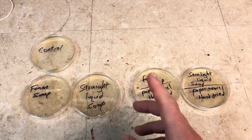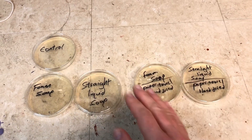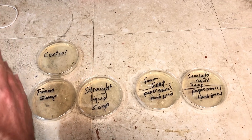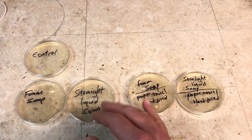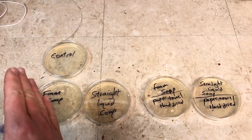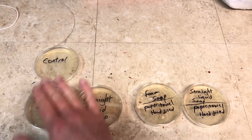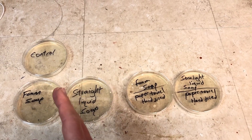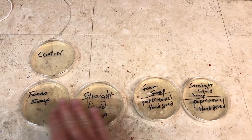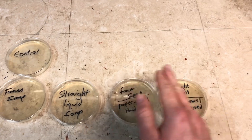Alright, here are all the samples, and I've got to say I don't think I've ever washed my hands this many times in such a short period of time — I'm definitely going to need some hand lotion after this. Here's a timeline of what we did: before the first two dishes, I washed my hands with liquid dish soap, left them slightly moist, went around the house touching floors, countertops, toilet seats, bathroom floor, shower walls, and tub. Then I washed my hands with the foam soap and touched the first plate. Then I repeated the same routine and washed with straight liquid soap, which is basically the concentrated version of the watered-down foam soap.